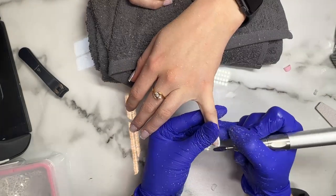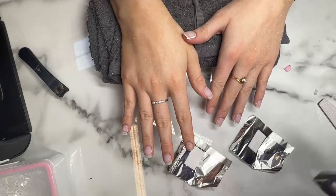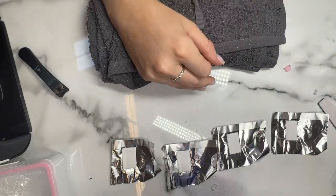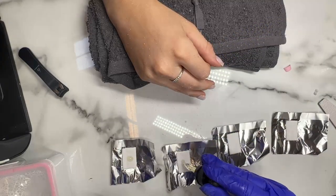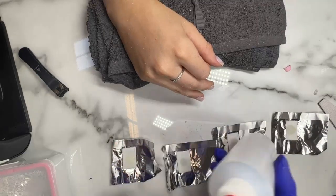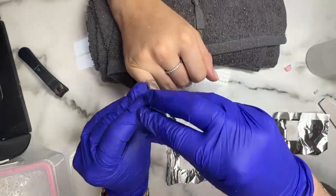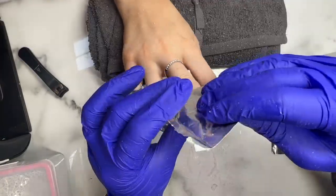You can see that we're getting through that gel really really quickly. Next we are going to take one hand and cover it in wraps. What I'm gonna do here is use some of our delicious blueberry cheesecake cuticle oil and pop some on the wraps before I put the acetone on. This helps keep the nails nourished and prevents the skin from drying out too much while you're doing the removal. It's also said to help speed up removal as well, so it's a nice little experiment.